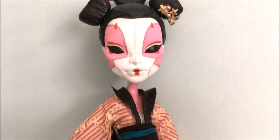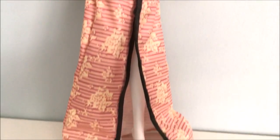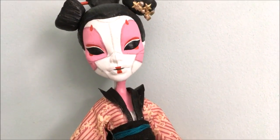Hey everybody! Today in this video I will be making the Robot Geisha from Ghost in the Shell. Just going to quickly say I have not seen the movie yet and I do plan to. I also plan to watch the anime as well.